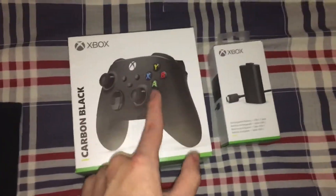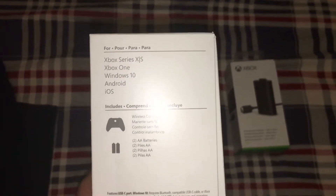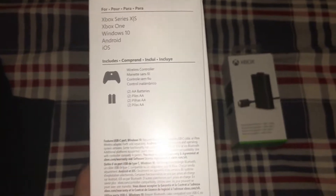Newest model, compatible with Xbox One, Windows 10, Android, and iOS. It comes with the wireless controller and two AA batteries.